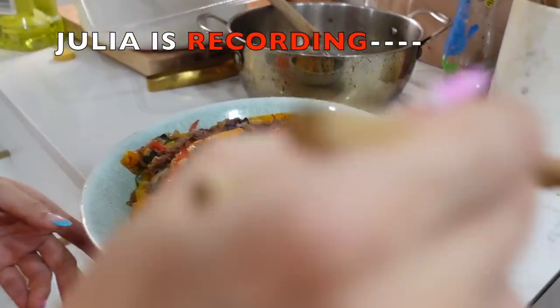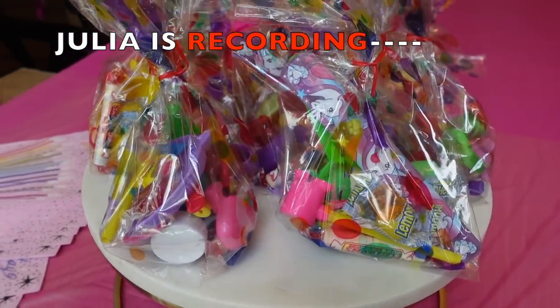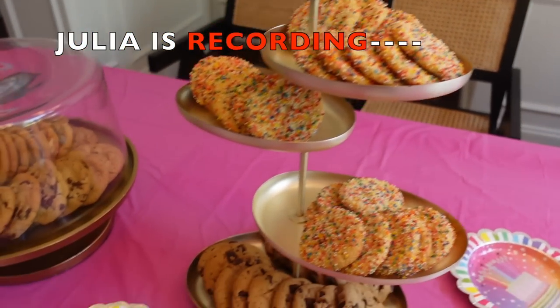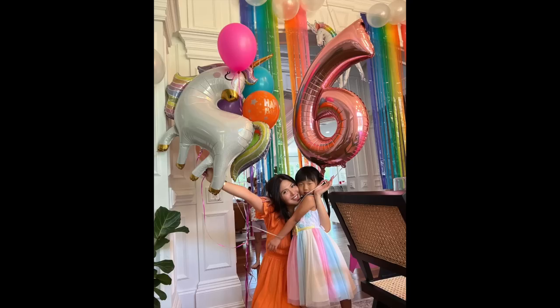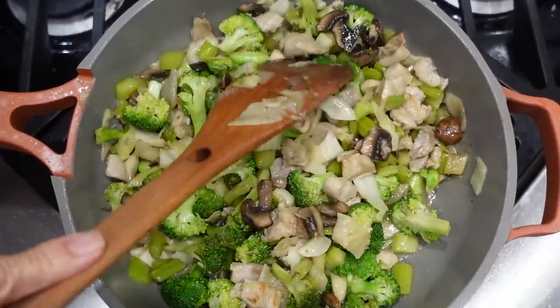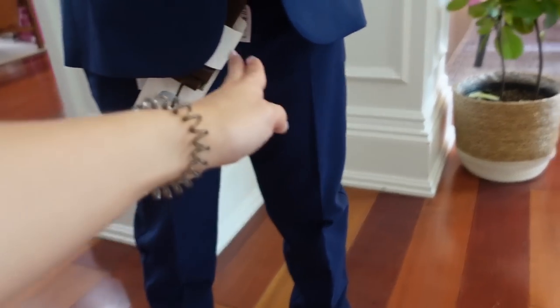It is Lydia's birthday and now I'm just gonna go to get the cake that I ordered — the unicorn style. Joshua came to help mommy and look at the balloons for Lydia! We're ready. That looks amazing.